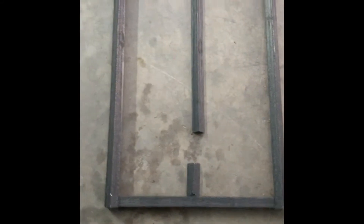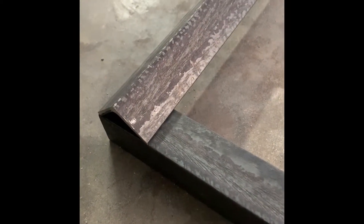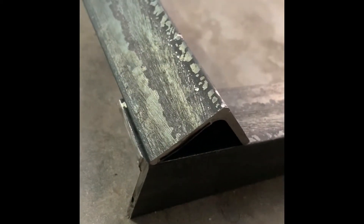What I'm getting ready to do here is weld these little joints between this angle iron all the way around on all four corners.